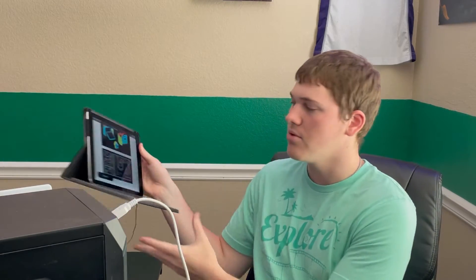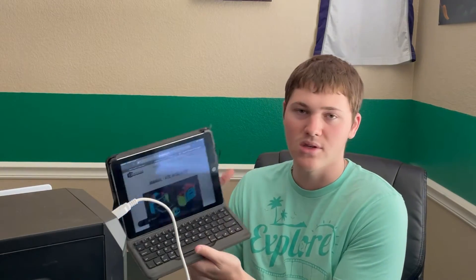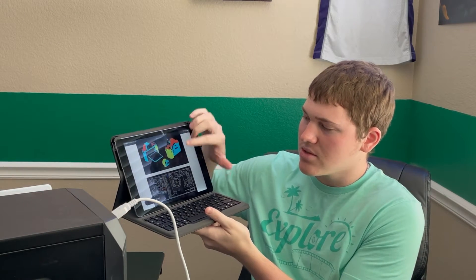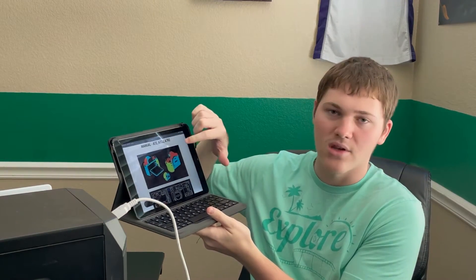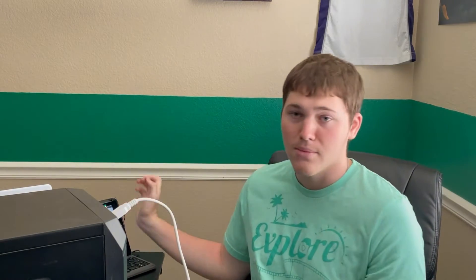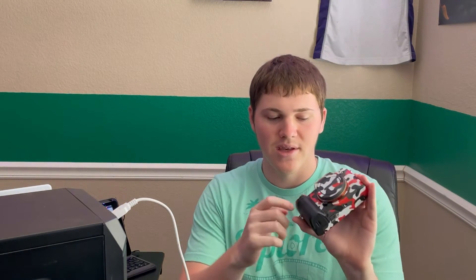When it arrives, it comes with your CamSkin and a little card that gives you a few things. You scan the QR code and it brings up their website where you select your camera, and it shows which stickers go where — a little guide for lining up the pieces. On mine, I didn't use all of them because I like having the handle and the thumb grip area as they are.